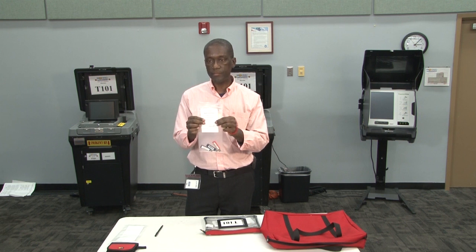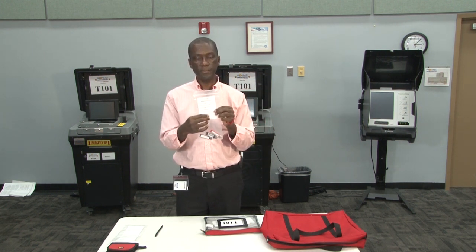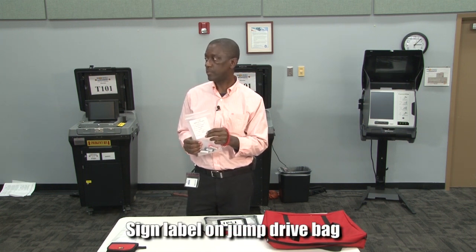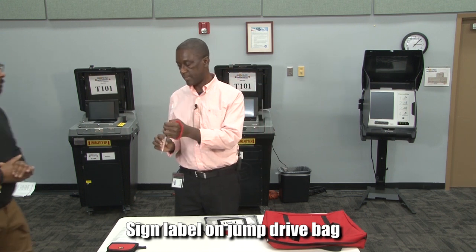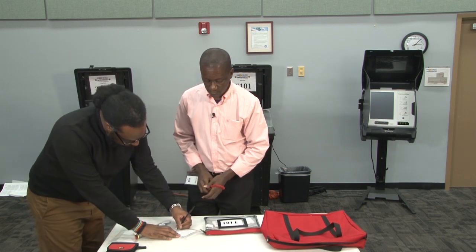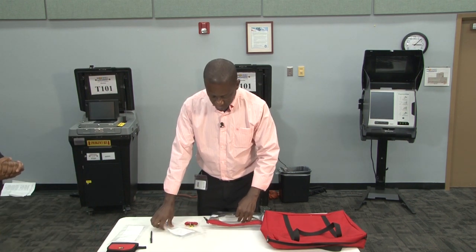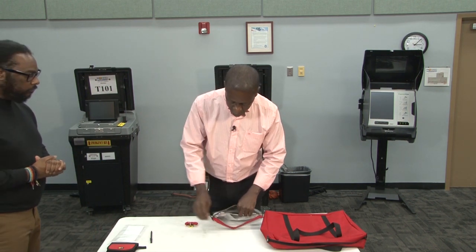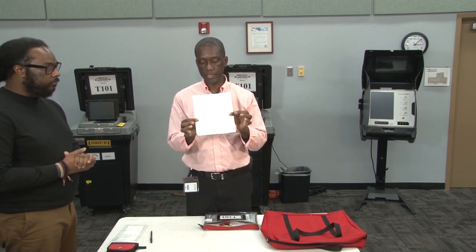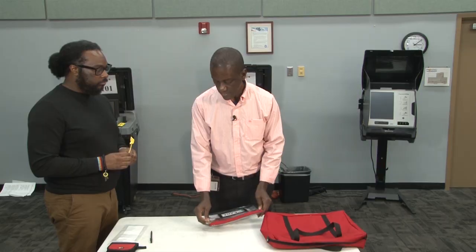At this point you have your jump drive bag. There will be a label on the bag that you need to complete and sign. The clerk will then be called over to verify the items that are in the bag, and the clerk will also sign this bag. Once the clerk has signed the bag, the jump drive bag will be inserted inside of the media bag with the VST's keys, and the inventory report sheet should already be there. At this point the bag will be zipped and sealed.